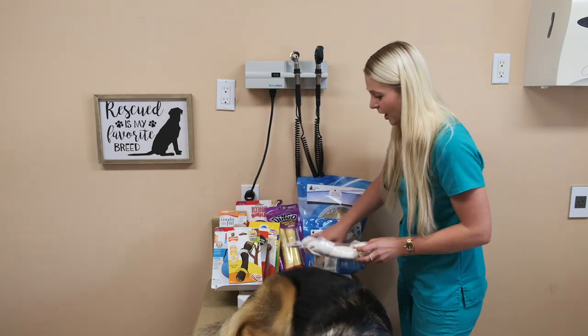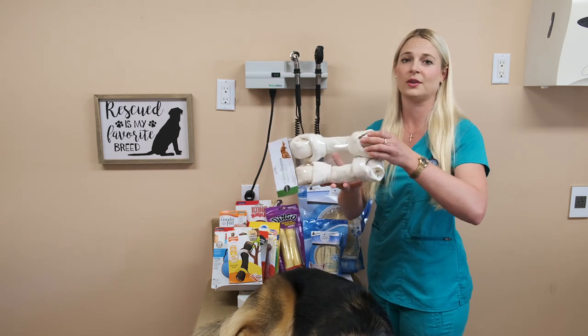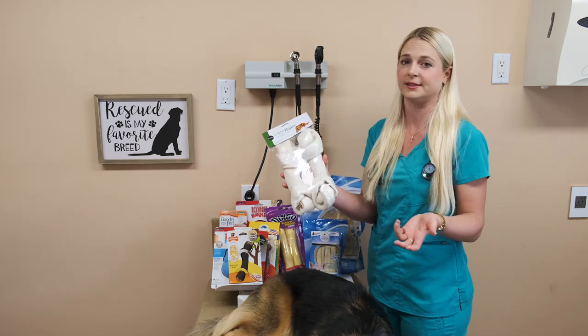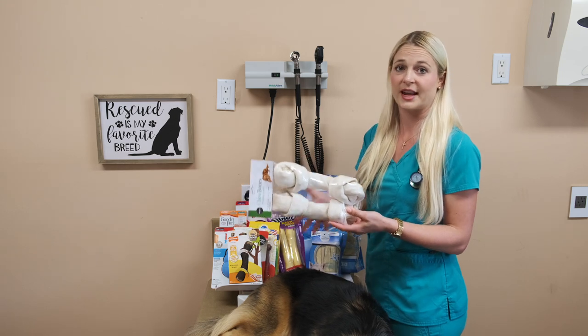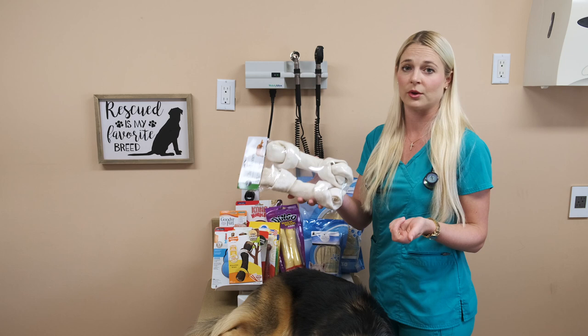Here's your classic rawhide. This is what everyone gets worried about — can my dog eat rawhides? Are they going to choke and swallow a rawhide? Are they going to get stuck in their intestines? Rawhides are meant to be edible. Dogs work on these, they chew them, and they do eat pieces of it as they're going through the bone.